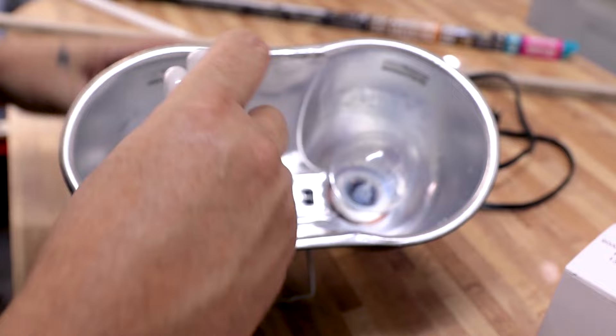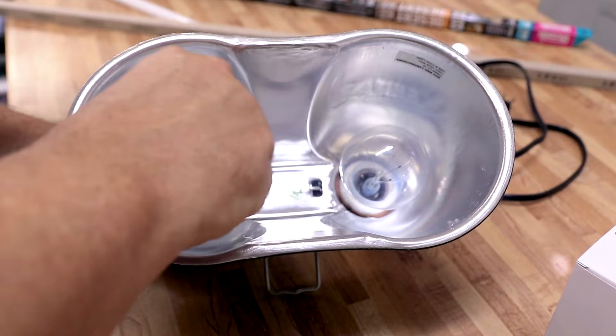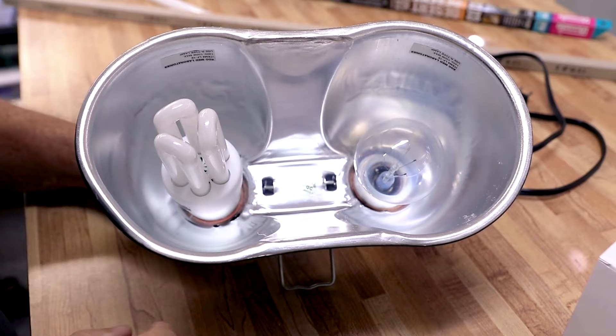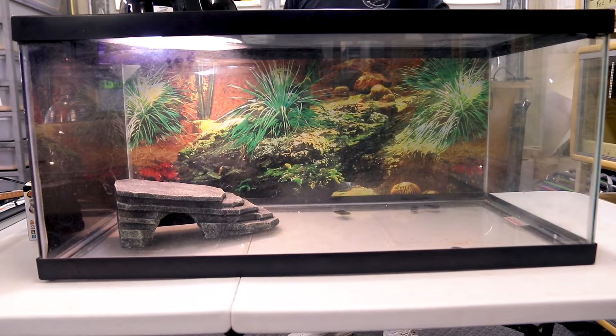The other UVB option is a compact UVB bulb — this is the Arcadia brand, a very good quality UVB light that screws into a standard fixture. One neat thing about double fixtures is you can screw the UVB bulb into one side and the basking bulb into the other, placing both over the basking area so you get UVB and basking heat in one location. The disadvantage is you won't fully light up the entire cage, though for a 40-gallon tank there's sufficient light. For a bigger cage, go with the tube-style lighting.